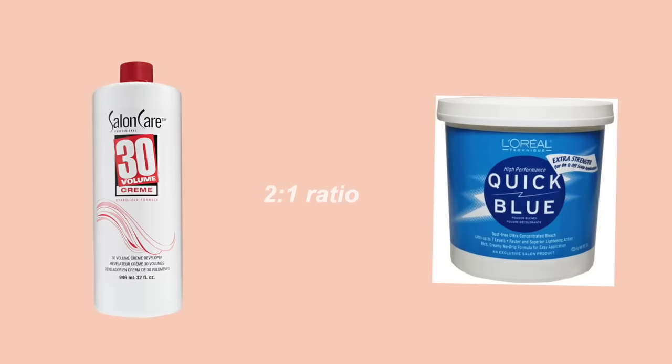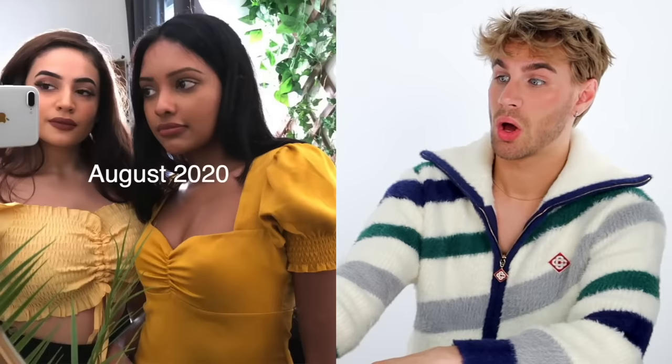She used 30 developer and bleach powder at a two-to-one ratio. She mentions how long her hair has gotten — it's literally to her chest now. She has obviously extremely dark, extremely thick hair, so it's gonna be a battle. She's going to expose a lot of warmth when she lightens her hair, and it's going to be very hard to go ash brown. She has to lighten it well beyond a brown color — almost to a blonde — to then achieve that super ash look.